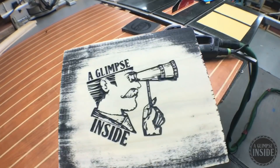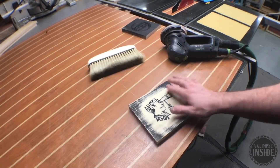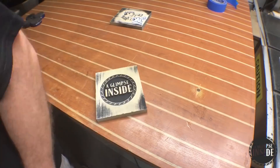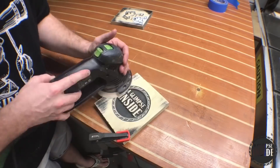I use a 120 grit pad and go ahead and start removing some of the paint. As you can see, the logo is revealed. The black spray paint is in every nook and cranny and it turned out great. This one as well — this one doesn't have nearly the intricate markings as the first one. However, the same process is just as before.